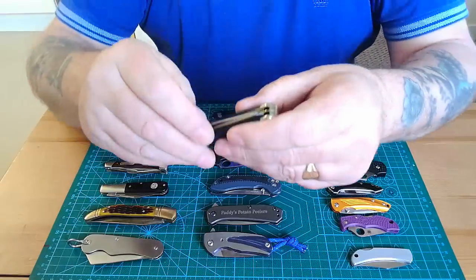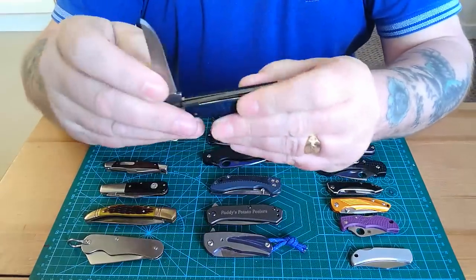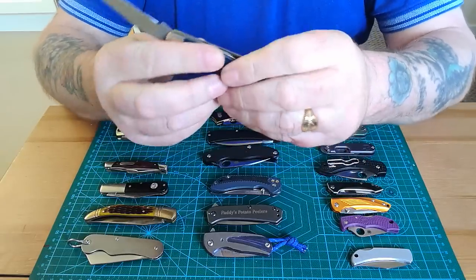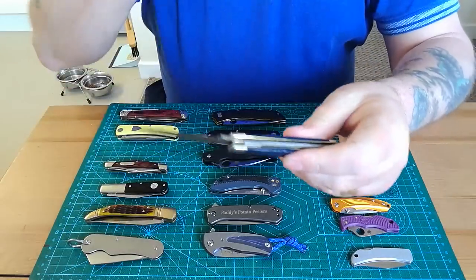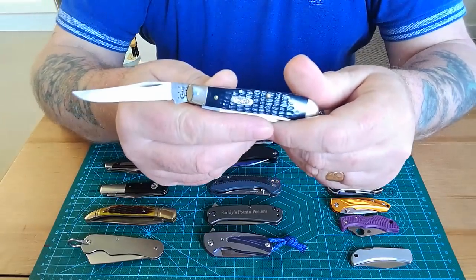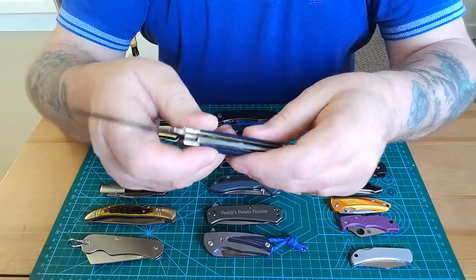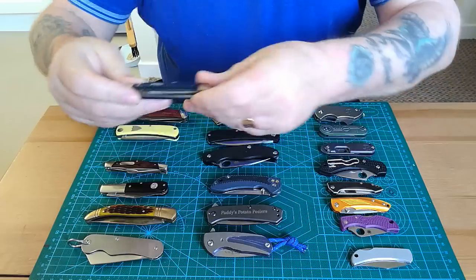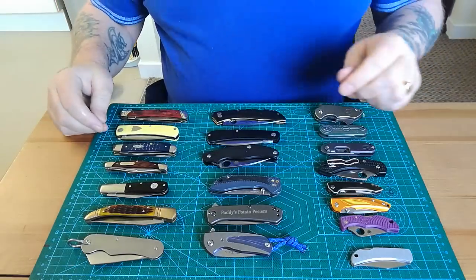This is the nicest knife sent to me — one of my absolute favourites. This is a Case Trapper with two blades: the spey blade and the clip blade. Beautiful, beautiful knife — a real pleasure to handle.